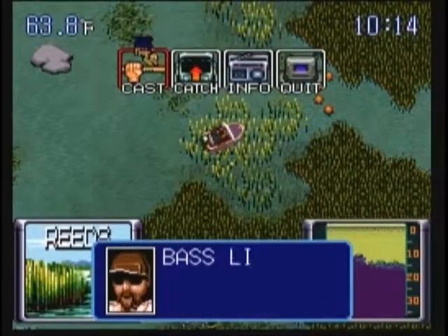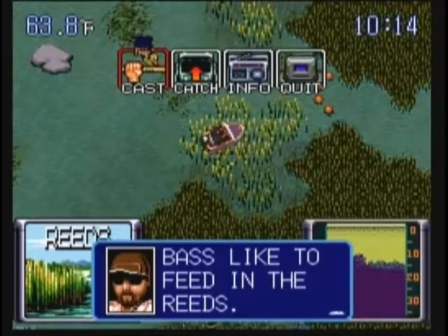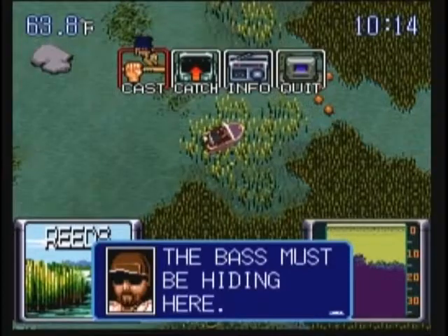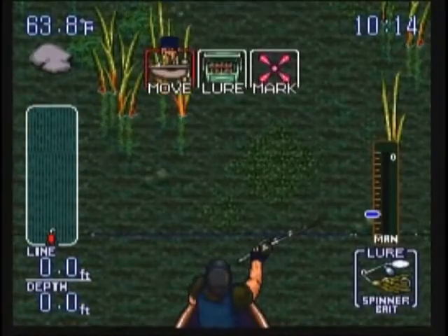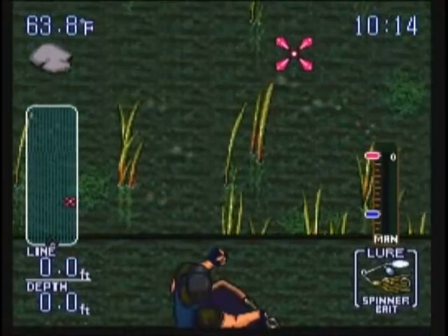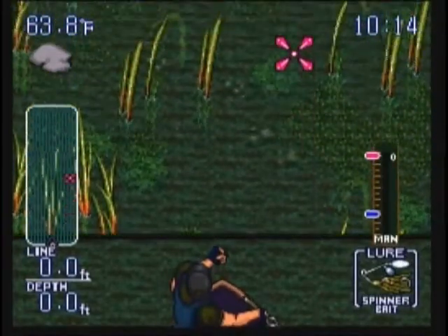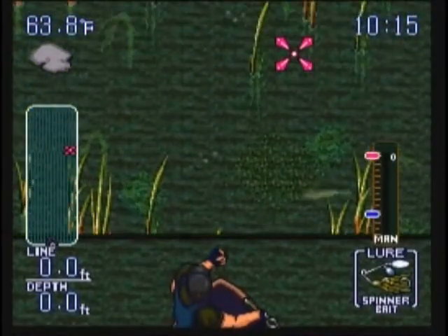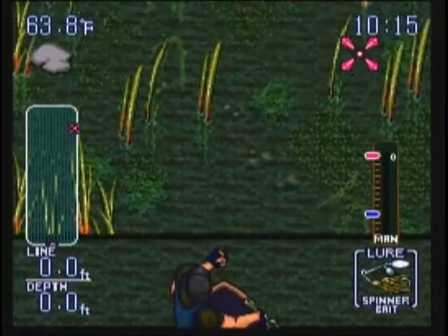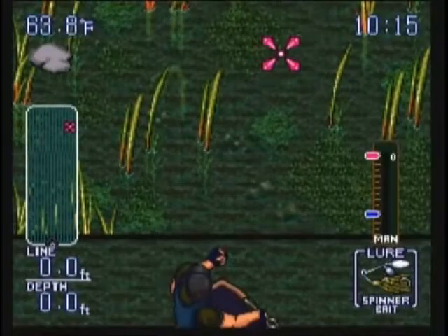These are the reeds right here. Let's try right here. John says: bass like to feed in the reeds, the bass must be hiding here, look out for hazards when you cast, and you can break a lure. I forgot about that — if you hit a lure too far into something like a reed or some other solid object, not necessarily a lily pad or a weed, but even against the bank, it could potentially break the lure.